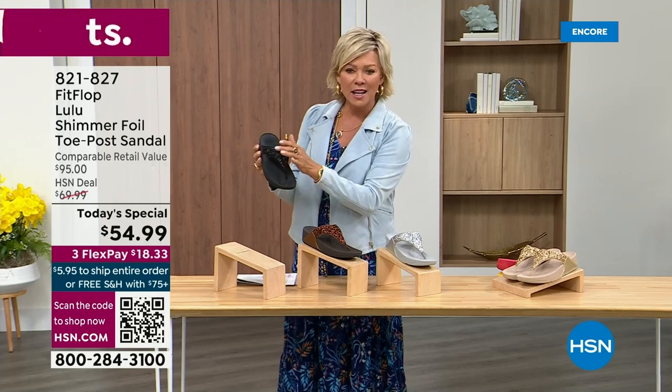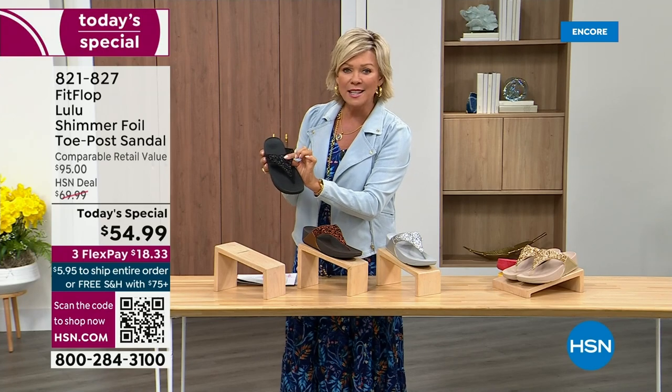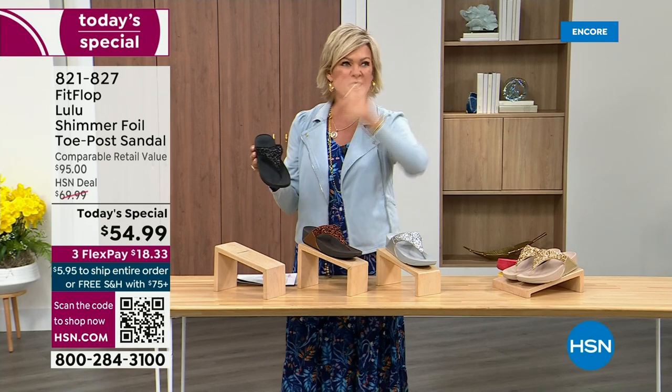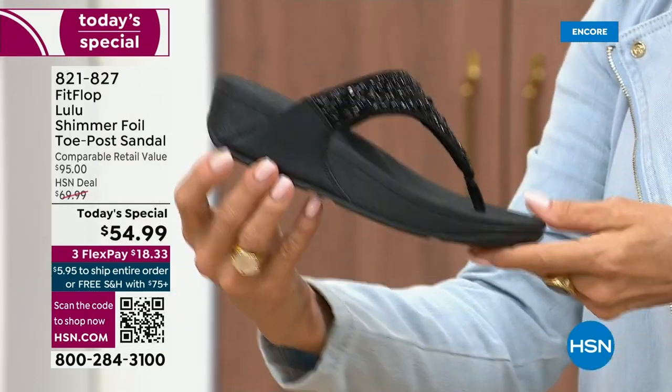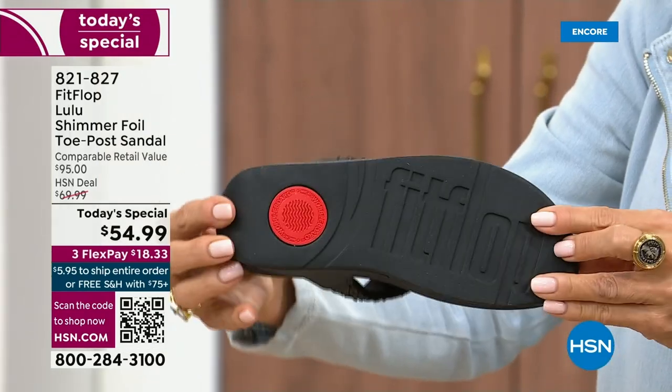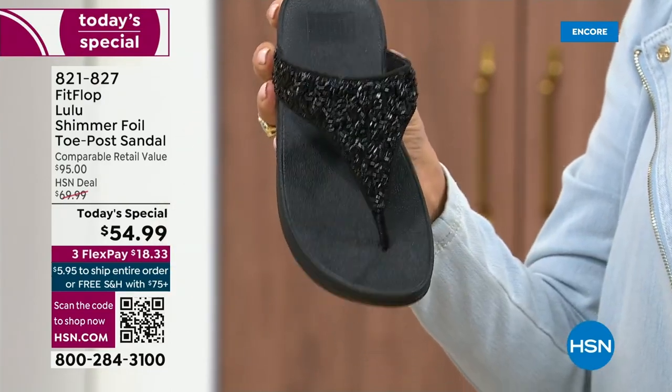Here's your black, and the Lulu done with this beautiful shimmer foiling. This is something that is so pretty but it's not over the top — it's classy, it's elegant. I wanted to point out the black sole with the black glitter. This is one option and we do have all sizes.